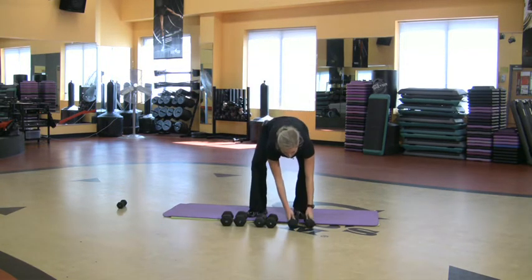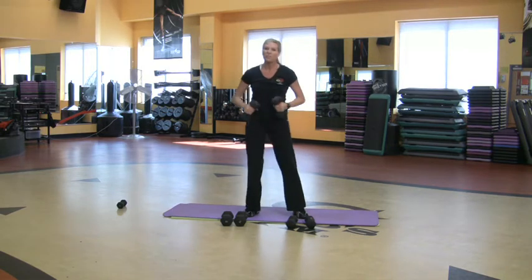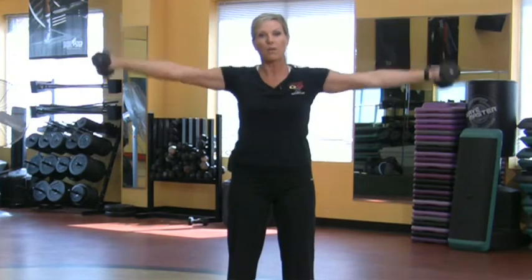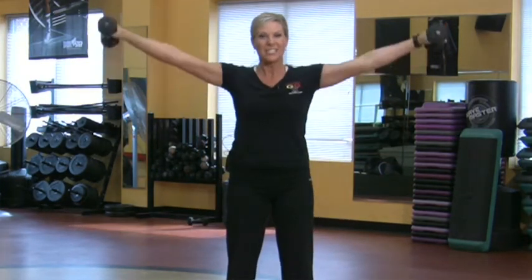I'm going to put this down and grab some eights, going a little bit heavier, and probably do about 12 of these. So I've got the heavier weight, but not as many reps.